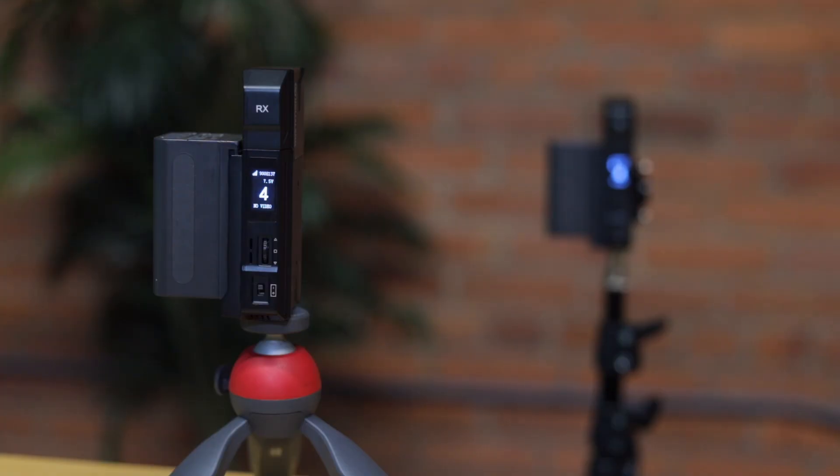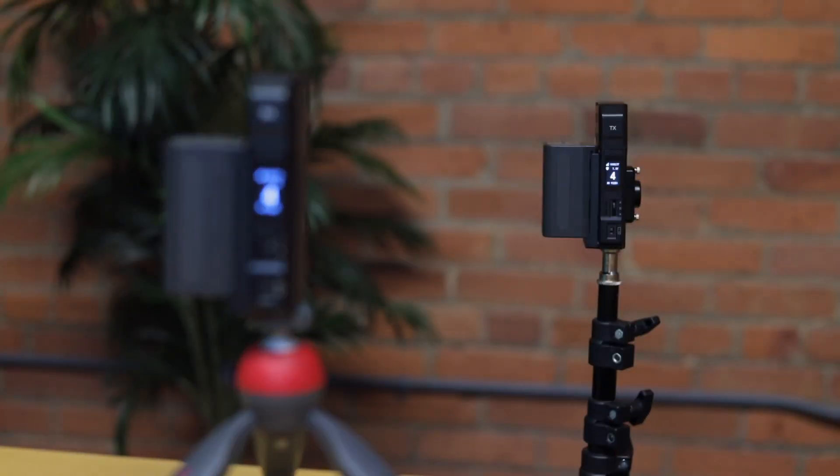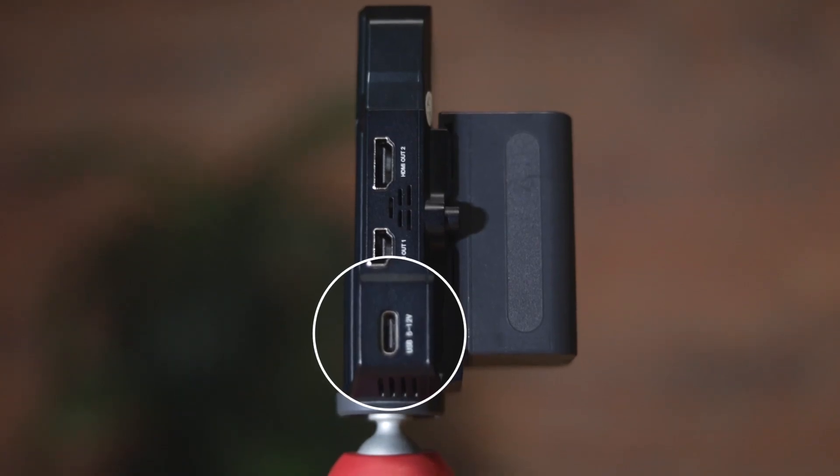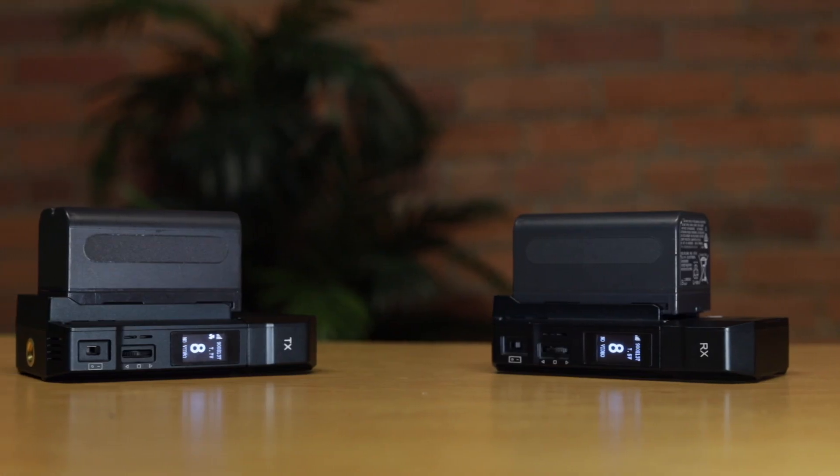Both transmitter and receiver have a quarter inch screw mount so you can attach them to just about anything. Both devices can be powered via USB-C. If you don't want to go the USB-C route, both devices have an L series battery mount, which I love because I already have a ton of these lying around from other video gear that we use.